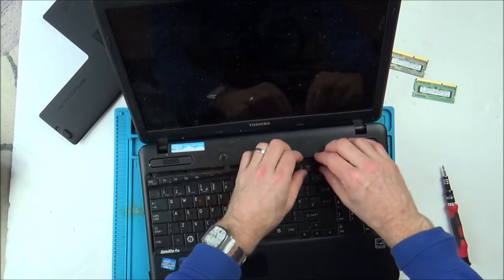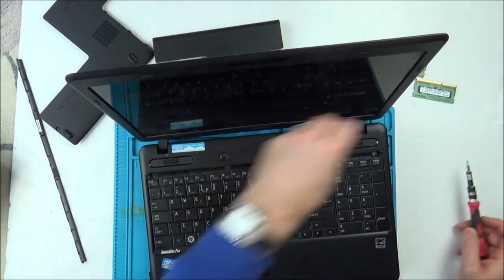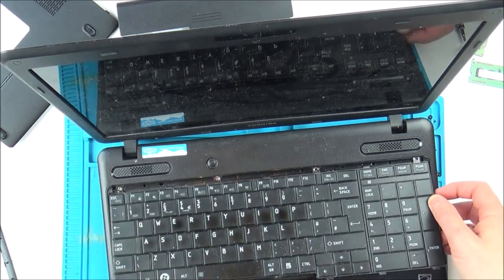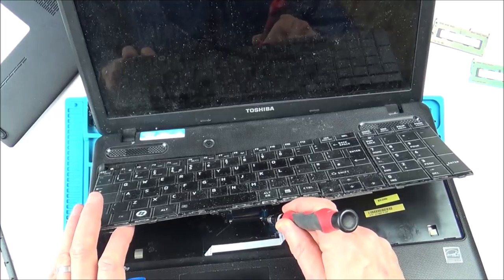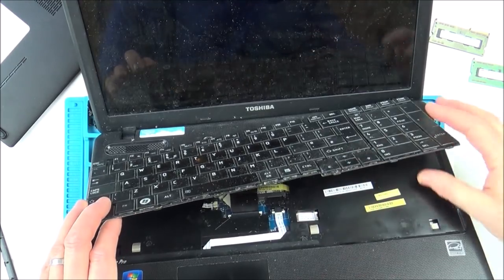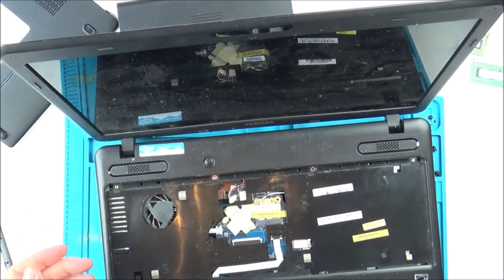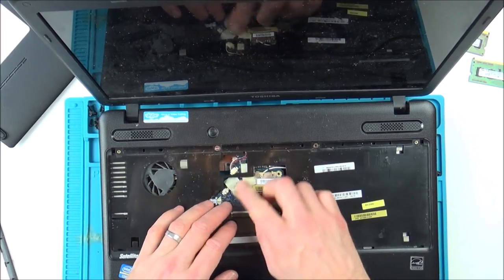There are more screws — I must have to take the keyboard off as well. This must be joined by a ribbon cable underneath here. It's filthy. That ribbon cable moves outwards. There we go — that's out. You can see the dust on there. It gives me a good opportunity to clean that. I wonder — is that tape normal here? There's a little battery in there.